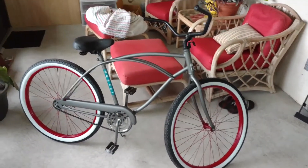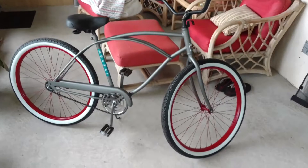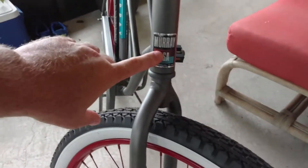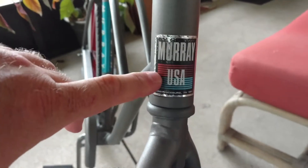Here is the finish. I am on my mom's back porch and this is what the finished bike looks like. I left the original front Murray sticker and the middle one on the frame.